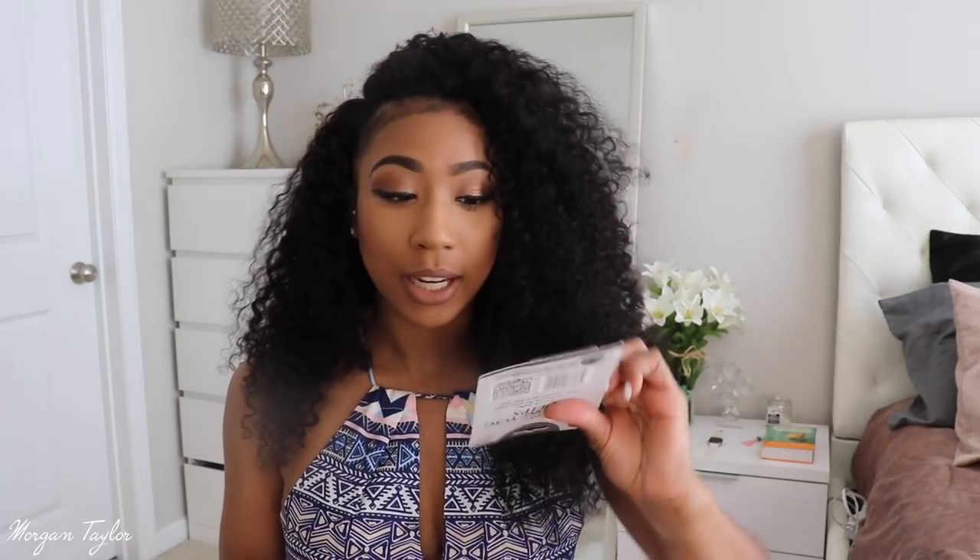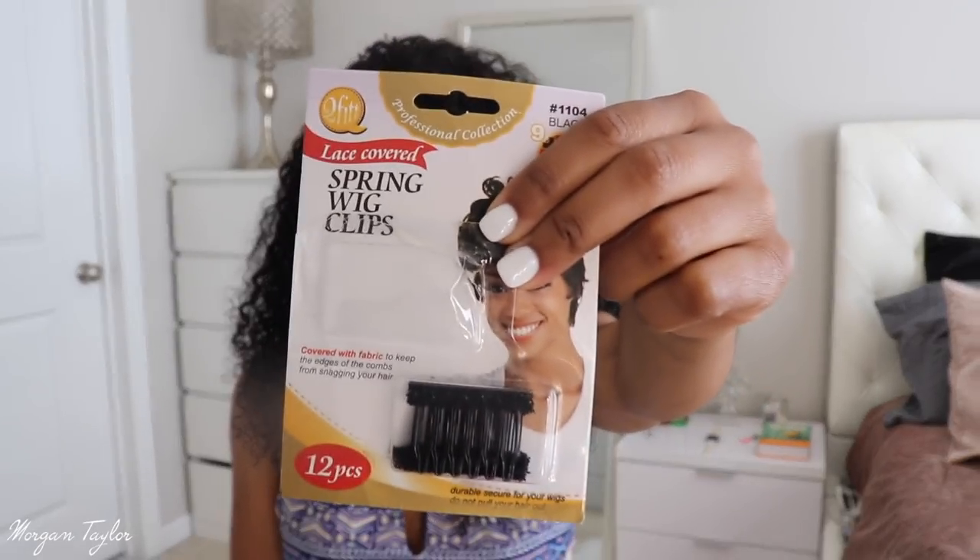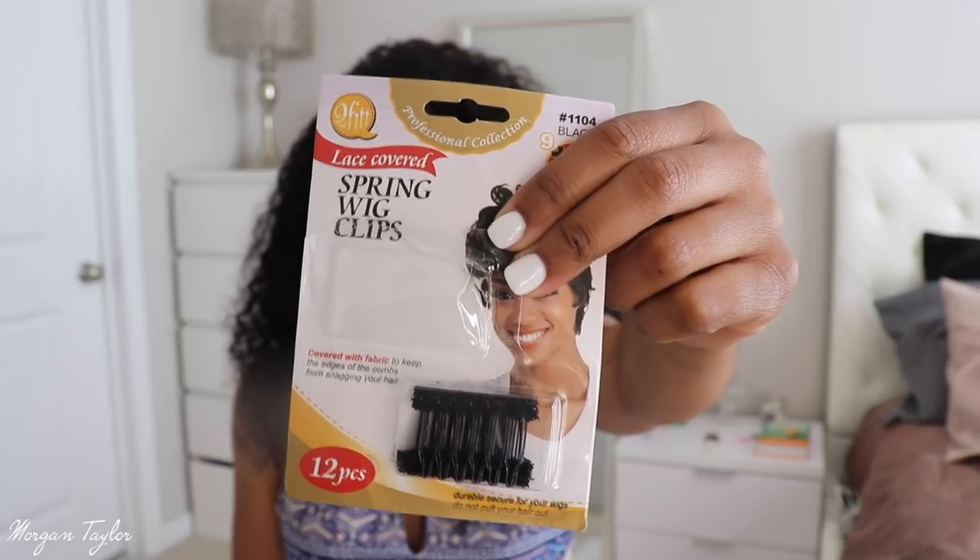I was at a beauty supply store in Buckhead — if you're familiar with Atlanta, it's off Sidney Marcus and Piedmont. It's a beauty supply store next to the UPS store, the weave shop, and Sally's. I got these wig spring clips, and these are so much better.